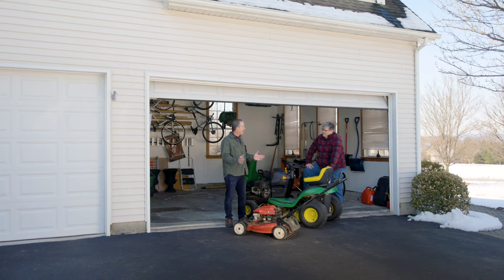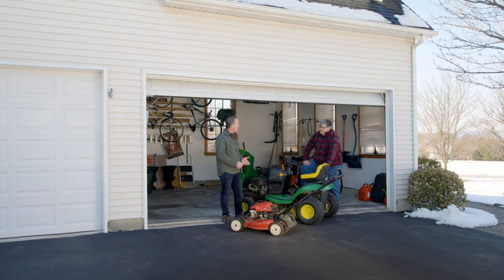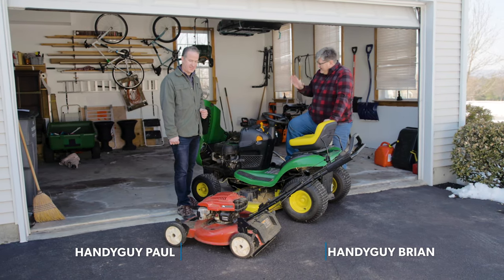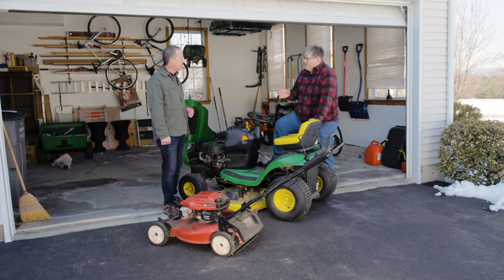There may still be snow on the ground, but spring is just around the corner. It's a great time to get your gas-powered mower out and get it ready for the mowing season. Hi, we're the Handy Guys, and we're going to talk about getting these mowers ready. But the first thing you need to do is read your owner's manual.